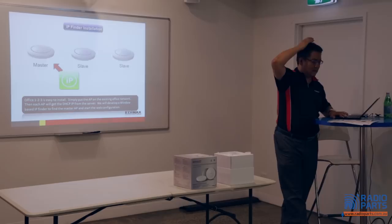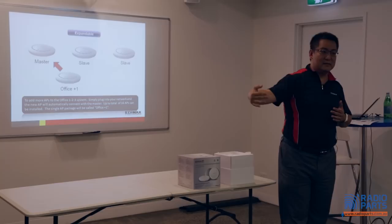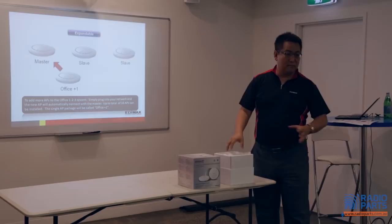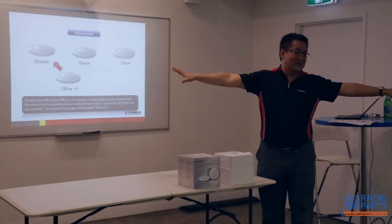Another great thing about this — although it's a 3-in-1 pack, if your customer wants to add APs — 4, 5, 6, up to 16 — they just buy another one from you and plug it into the network. No additional setting required. What they do is copy the settings from the master and deploy to the new one. Easy.